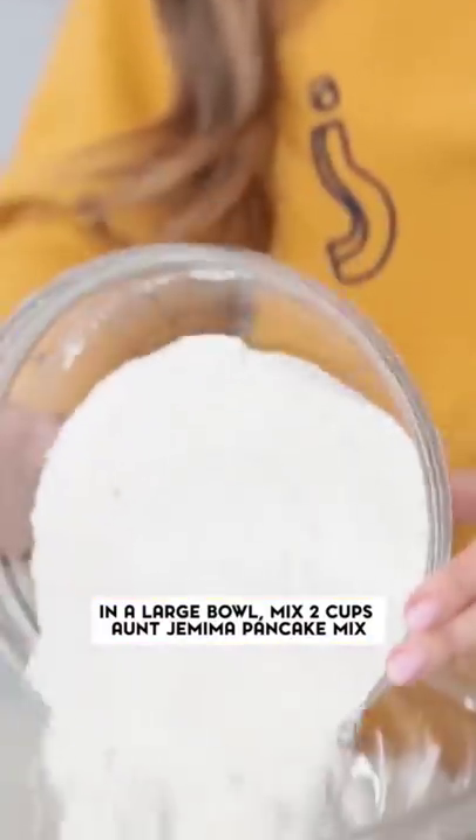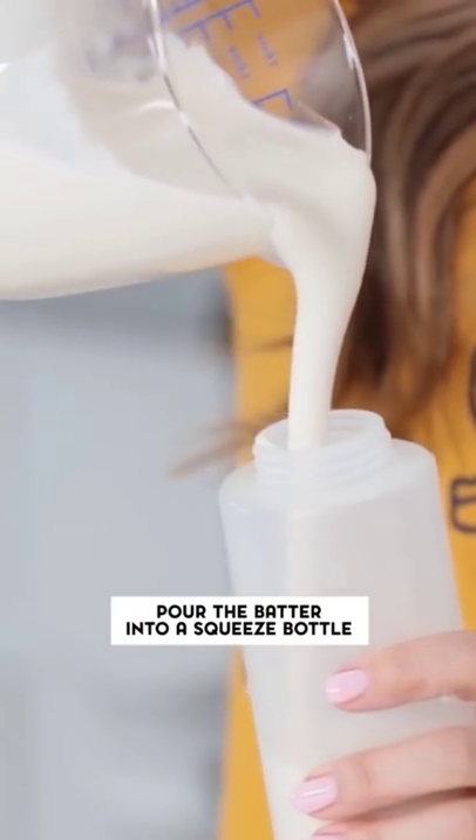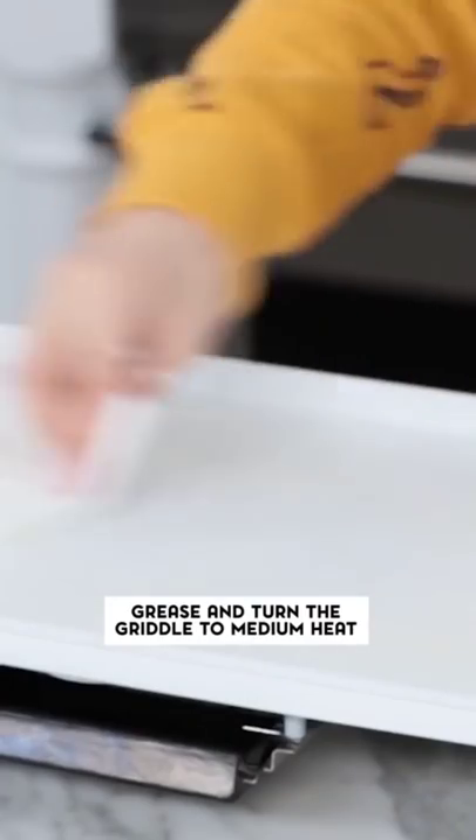So in a big bowl I'm just using some instant pancake mix and some water. Then whisk together until well combined, and then we're gonna put it in this little squeeze bottle. And heat up our griddle!